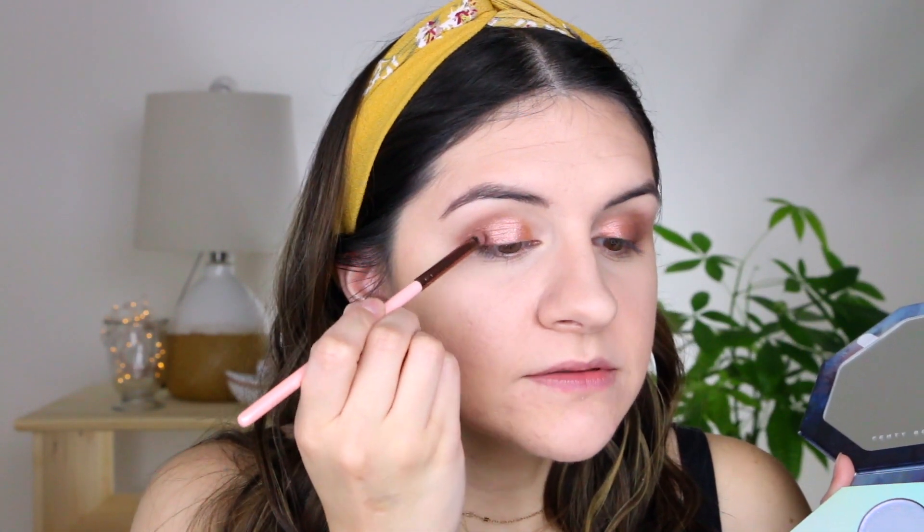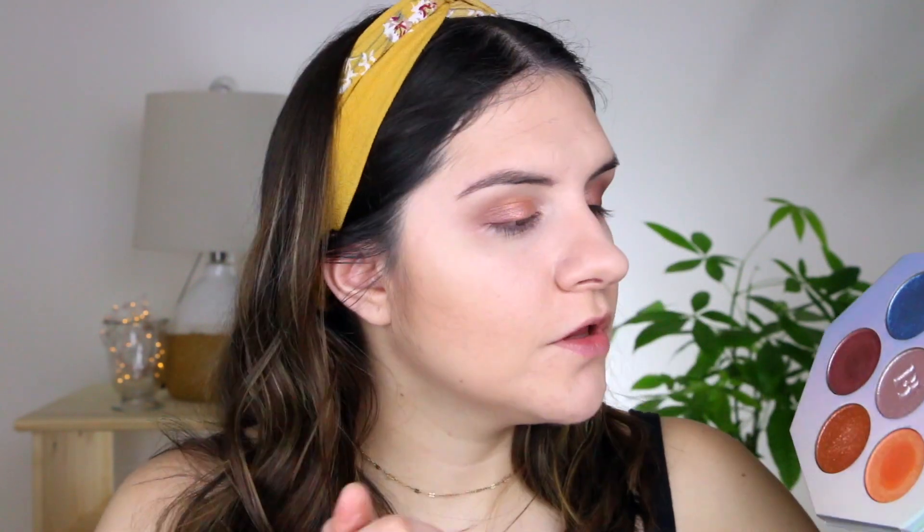These are actually really easy to work with — I'm shocked, honestly. I definitely want to take the shade Stone Cold and go over the orange just a little to combine them, then go back into Heartburn to make sure we didn't lose any color in the outer edges. Going back with that fluffy brush to clean up, then I'll take the shade Chills and put it in the inner corner.